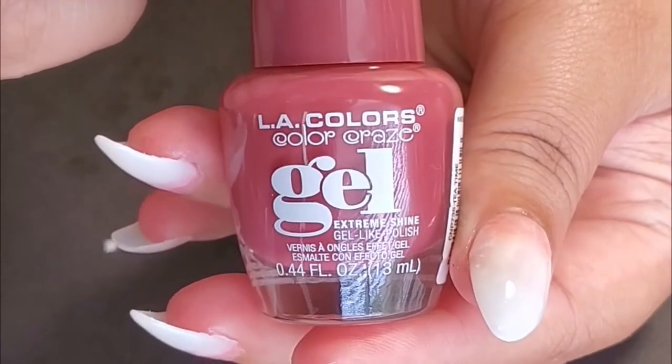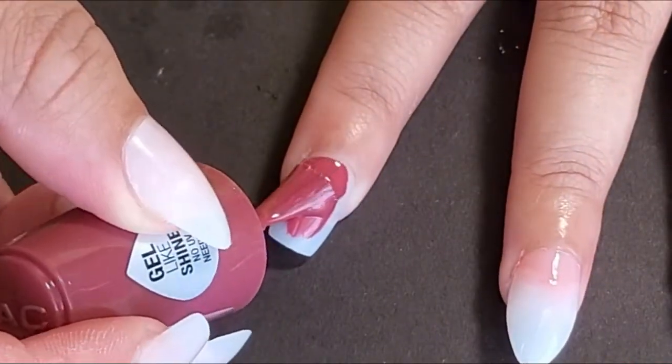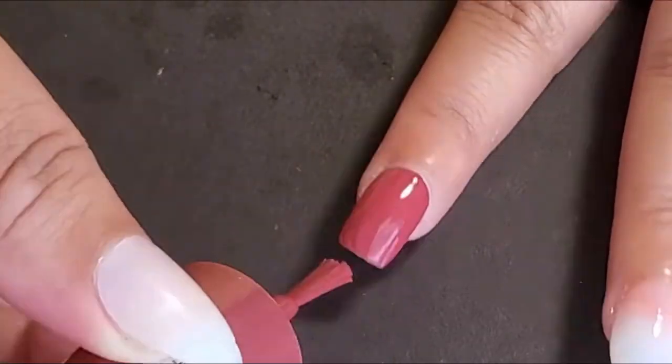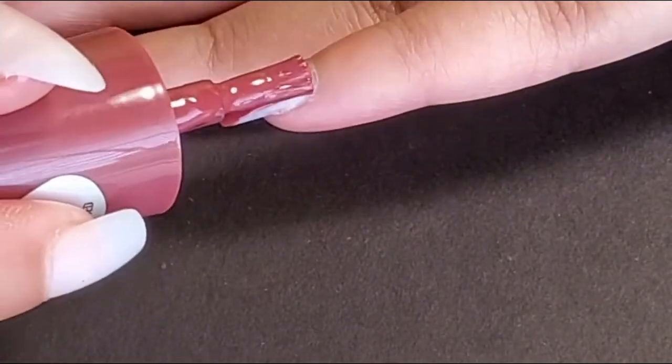So the next step for those three nails, I needed those nails to be dried. So I went ahead and hopped over to my index finger and my pinky, and I just really want to emphasize on this beautiful color I used for these seashell nails. I painted them with a solid color from LA Colors Color Craze, their gel-like polish, called Tea Time. I applied two to three coats to make it nice and opaque.